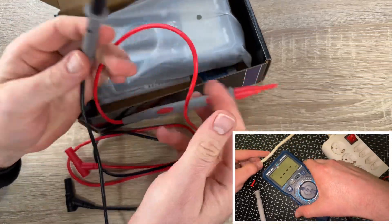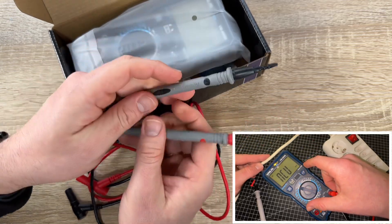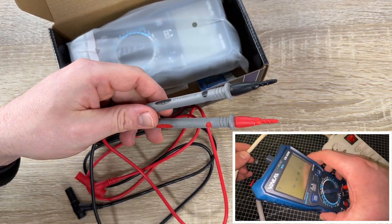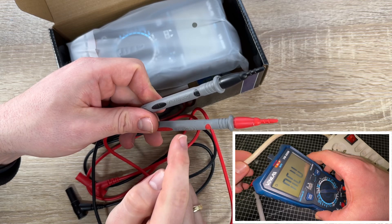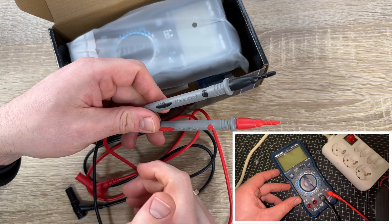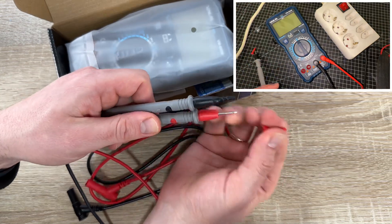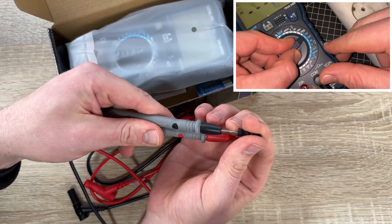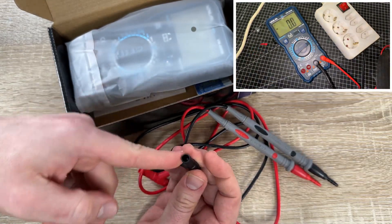We have fast, accurate measurement: up to 750 volt AC voltage and 1000 volt DC voltage, up to 20 ampere AC and DC current, HFE, continuity, capacitance, resistance, frequency, and duty cycle. The non-contact voltage and live wire test is a really cool feature — you don't have to make contact with the wire, just hold the meter nearby and it will give you information about whether it's a live or dead line.